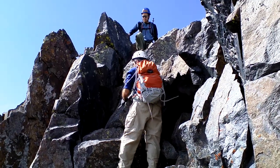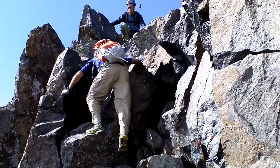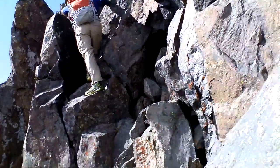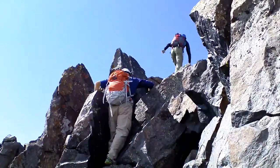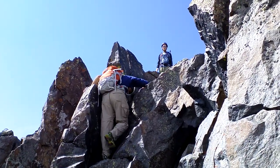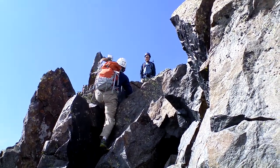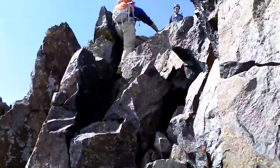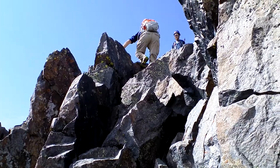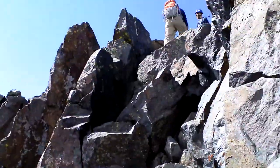There's some good hand holds before you get to the steps there. Grab it, hang on tight, you got it. Here we go, here we go!